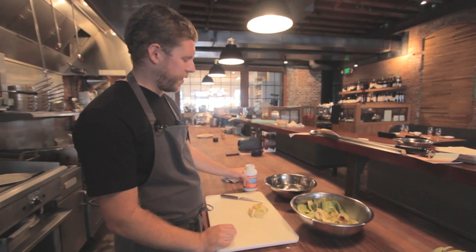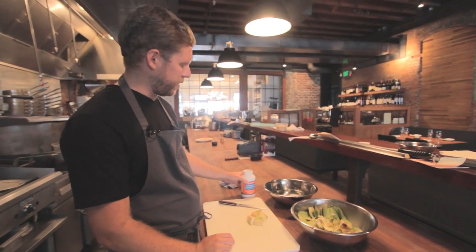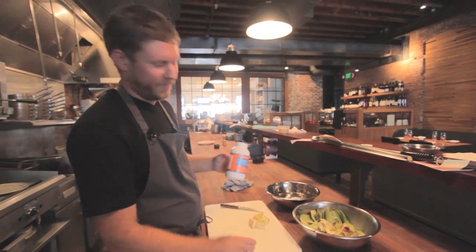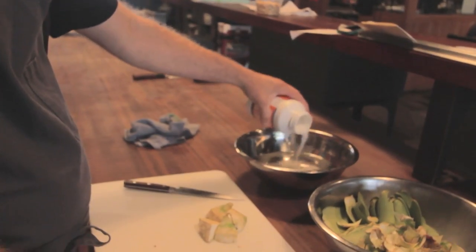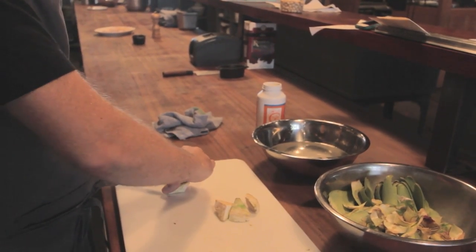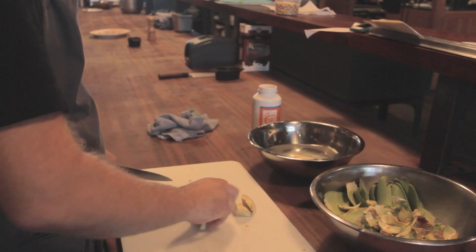Artichokes oxidize very fast, so once they're clean you're going to want to put them in some acidulated water. I like to use vitamin C crystals from Trader Joe's — put a tablespoon in the water. And that's a clean artichoke.